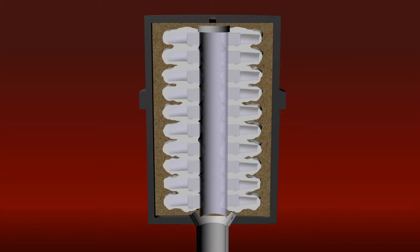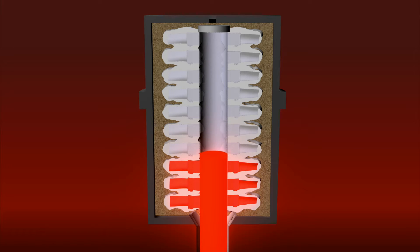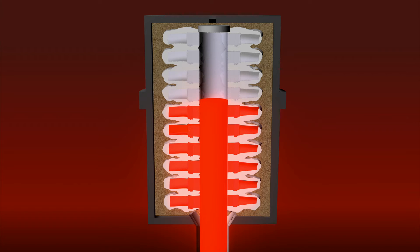Hitchner uses its exclusive counter-gravity processes to cast the mold. In these processes, molten metal is siphoned up into the mold cavity in a controlled fashion, resulting in superior castings.